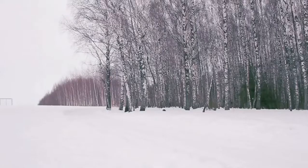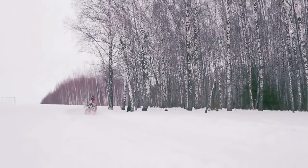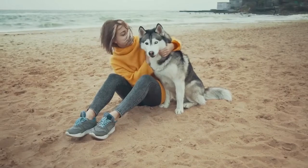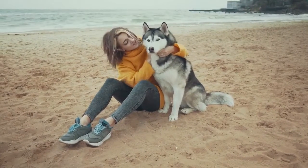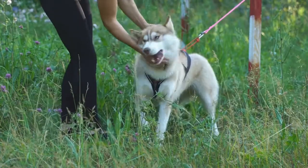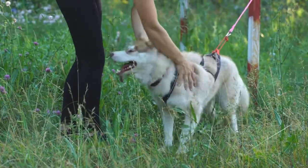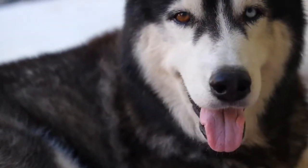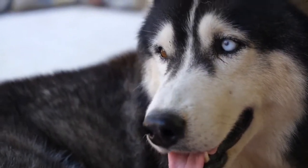How to know if your Siberian Husky's ears will stand up: try to get your Siberian Husky excited with some sounds or toys. If his ears stand up when he gets excited, they will most likely stand permanently when his bones and cartilage develop. When fully grown, he will have triangular medium-sized ears, thick and well-furred, set high on the head with slightly rounded tips pointing straight up.